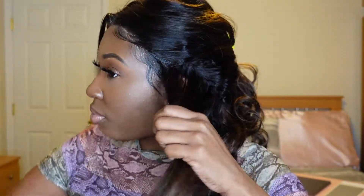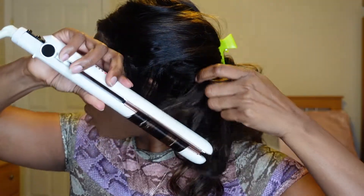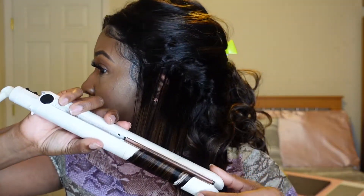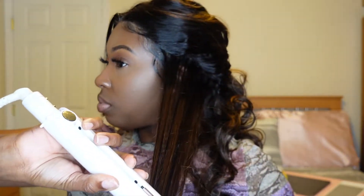And even though this wig came with beautiful royal wave curls, I decided to use my flat irons to curl away from my face. And as you can see, this wig holds a curl beautifully.